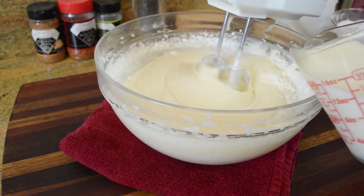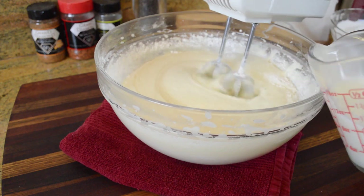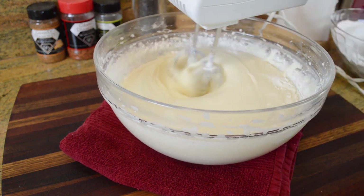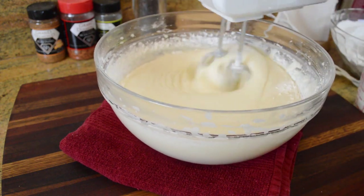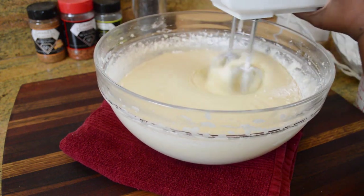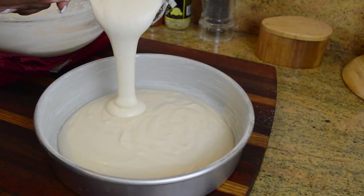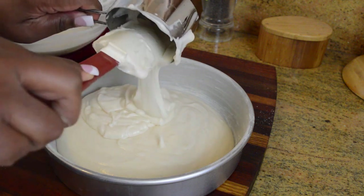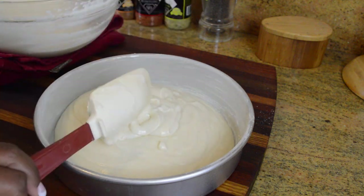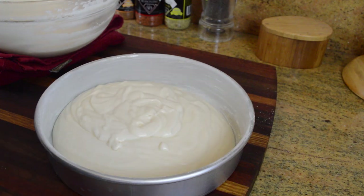Don't forget to stop and scrape down your bowl every once in a while to make sure all of your ingredients are well incorporated. Another tip: before I start to bake my cakes, I butter and flour my pans so that once my batter is ready, all I have to do is pour it in. Each layer is gonna be just short of three cups of batter.